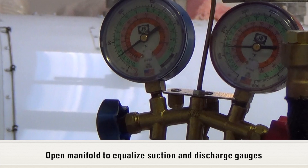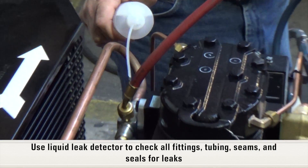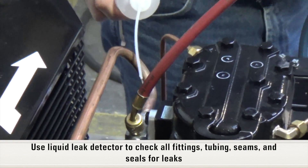When pressure is verified, open manifold to equalize both suction and discharge gauges. Using a liquid leak detector, check all fittings, tubing, seams, and seals for leaks.